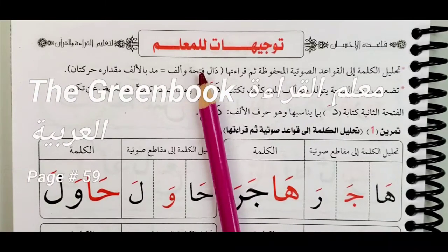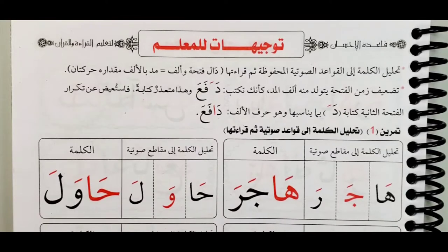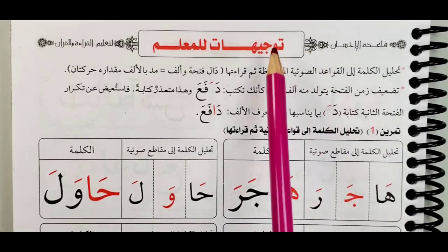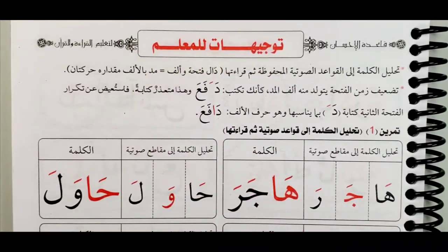Bismillah ar-Rahman ar-Rahim. Assalamu alaikum warahmatullahi wabarakatuh. InshaAllah, I hope you're all doing well. Today we are on page 59. We have Taujihatun lil muallim — directions for the teacher, a teacher or a guardian, somebody who is teaching another person.